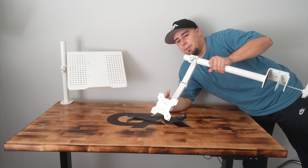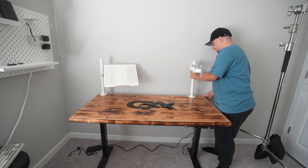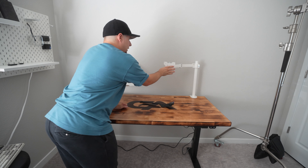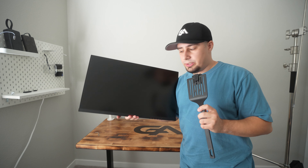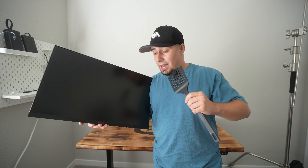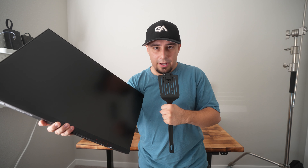Next up is this Vivo mount — it matches the laptop stand but it's for the main monitor instead. Let's move things over and see where the monitor will sit. Now that we got both stands up, we need to mount the monitor. The monitor choice is the Corey 24 inch, which right now on Prime Day — as of the time of recording — is $89. This thing is an absolute unit of a monitor, so let's get it mounted.